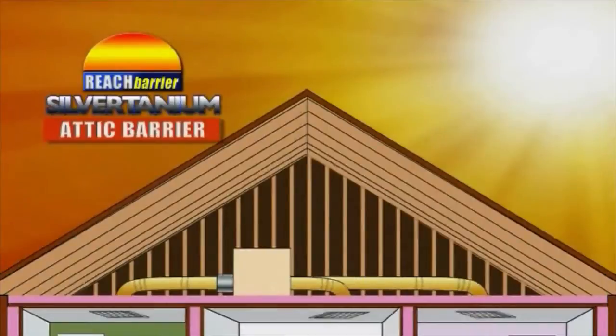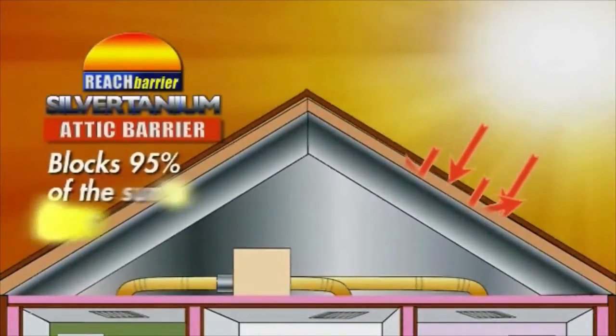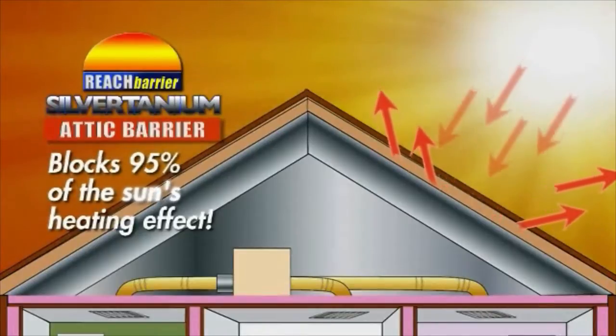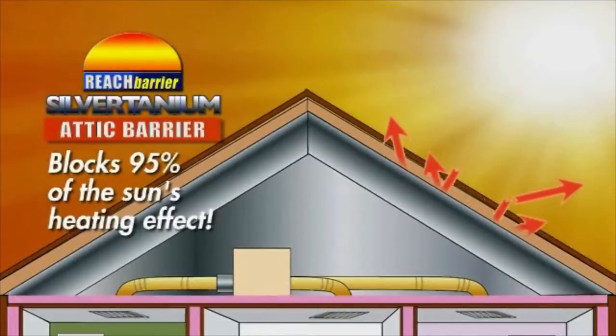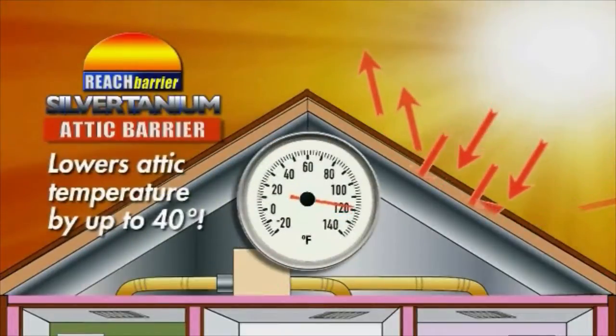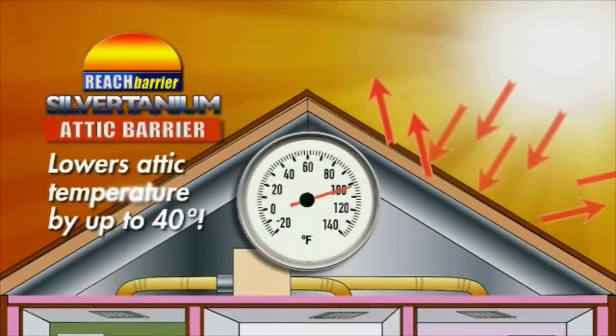Silvertanium blocks 95 percent of the heat from the Sun by reflecting it away, dramatically reducing the Sun's effect on the air in your attic. Silvertanium lowers your attic's temperature by up to a whopping 40 degrees.